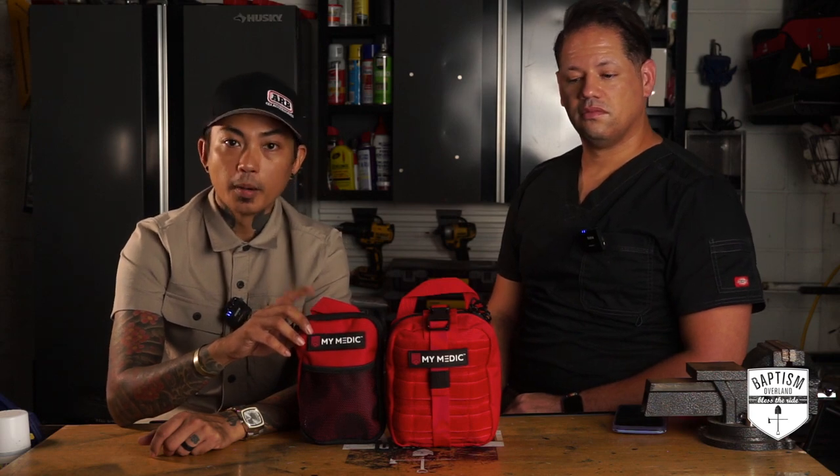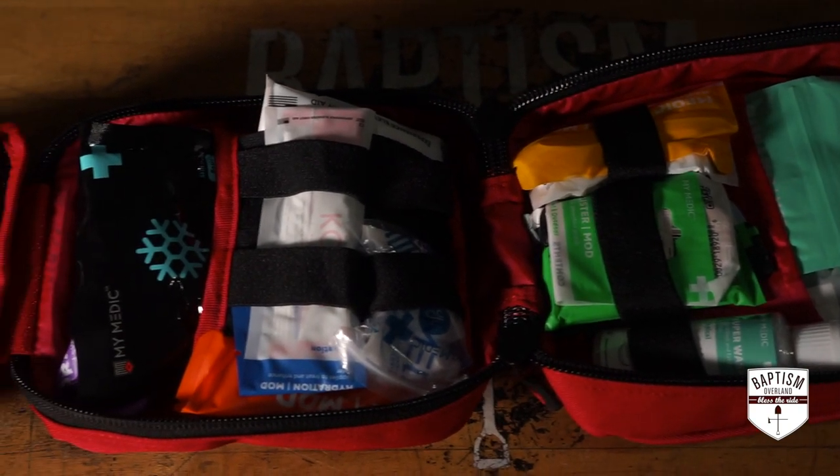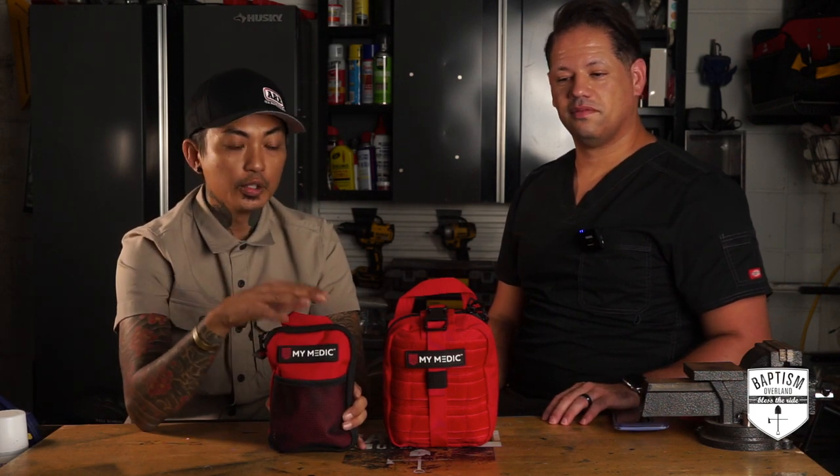If you are not aware, MyMedic is a leader in the industry when it comes to first aid kits. They have awesome kits, bigger ones, ones for marine applications and more. I'm so glad that Treadless decided to send me this stuff to review because it is National Preparedness Month, so let's talk first aid kits.